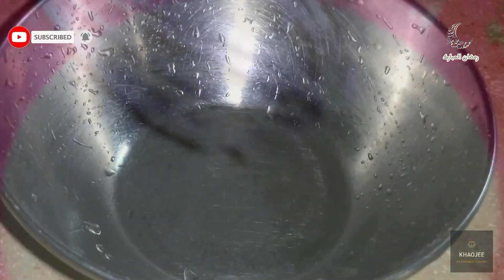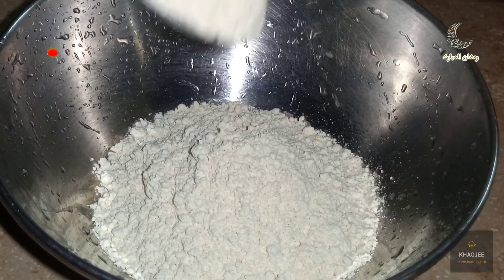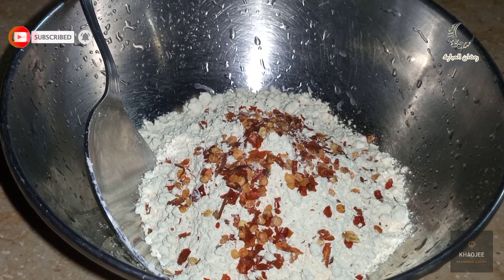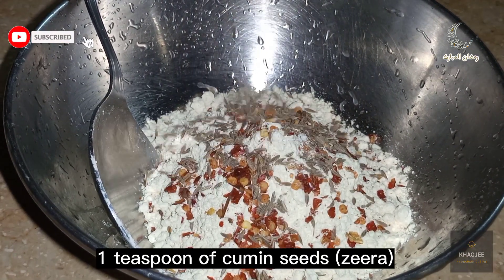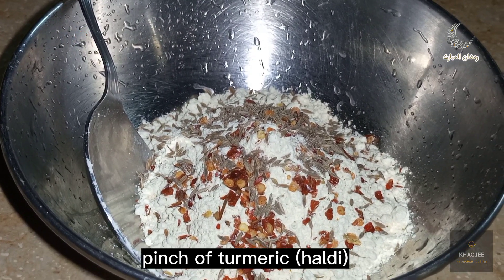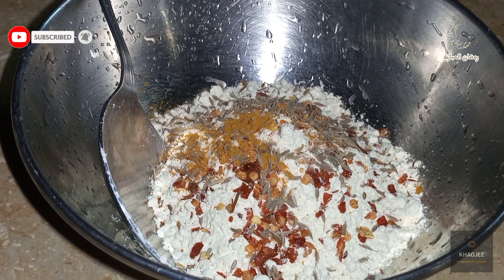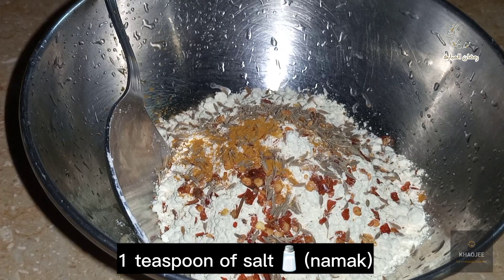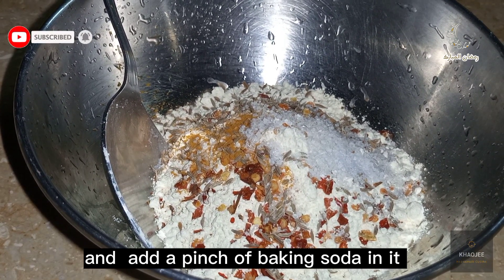Now for the barhe. Take four tablespoons of gram flour, one teaspoon of chili flakes, one teaspoon of cumin seeds, a pinch of turmeric, one teaspoon of salt, and add a pinch of baking soda in it.